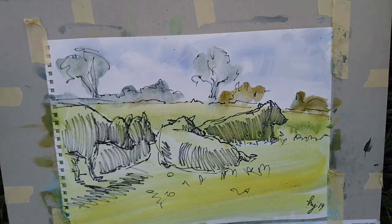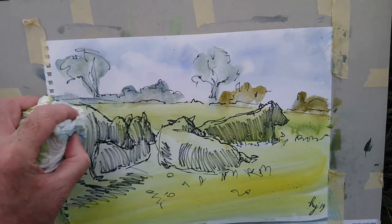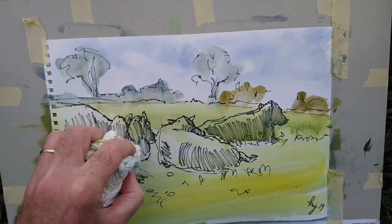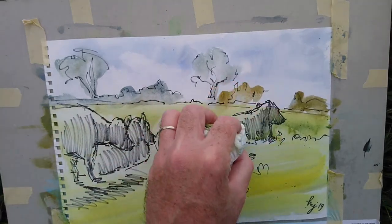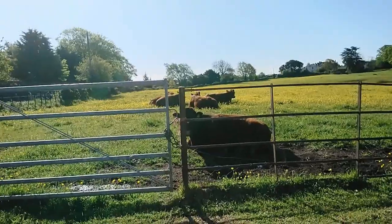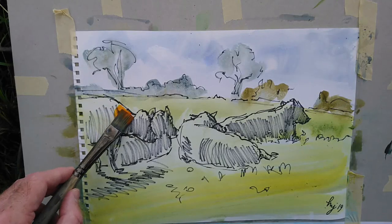And I'm sweeping these washes over the animals without a care in the world really, because the Sharpie marker pen — that's not going anywhere, that's permanent. So you have to be a bit bold with your drawing, but once it's there of course you don't have to worry. And then I'm lifting that off of the animals while it's still wet.